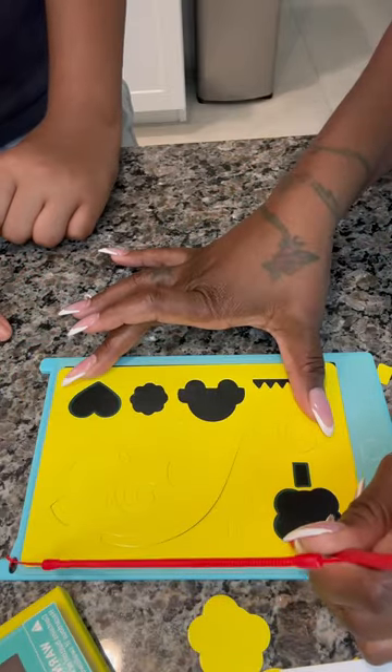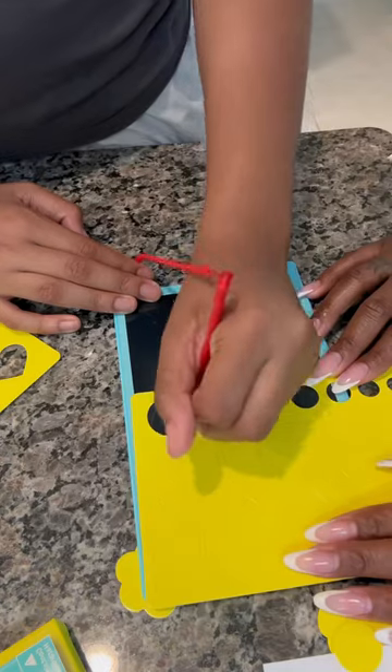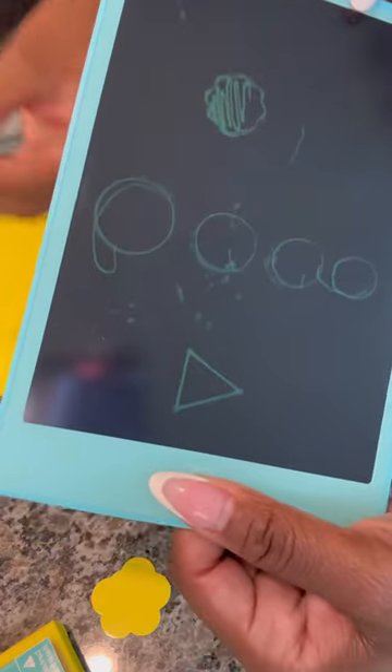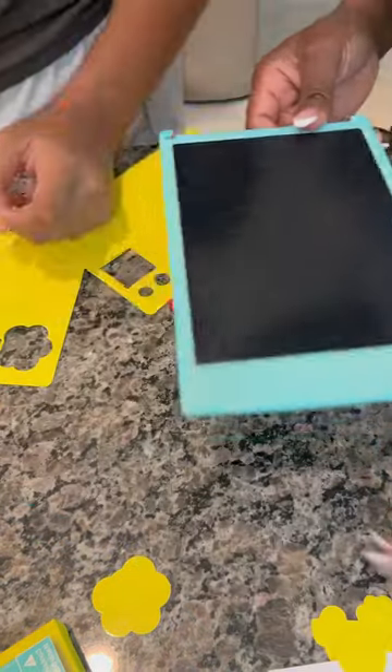I don't think my son is going to have the patience for this. This is great to help your kid learn shapes. Just tap the little button and bam — best thing ever. It does have a nice cord to it.